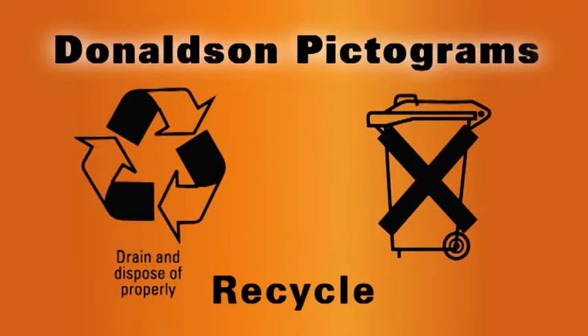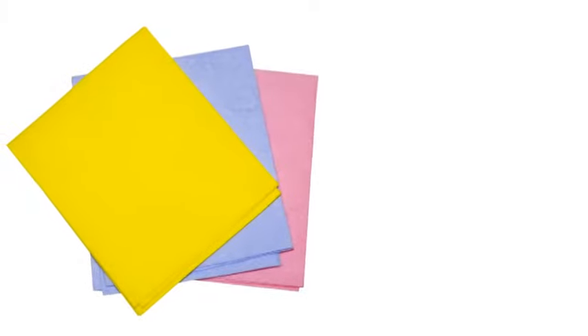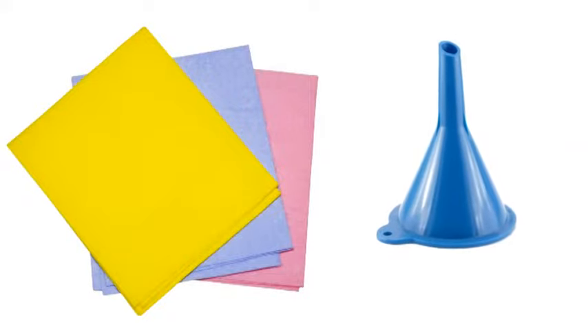Weltweite Recycling-Symbole. Verwenden Sie bei der Durchführung eines Hydraulikölwechsels ein sauberes Tuch und einen sauberen Öltrichter, um einen Schmutzeintrag während des Wartungsprozesses zu vermeiden.